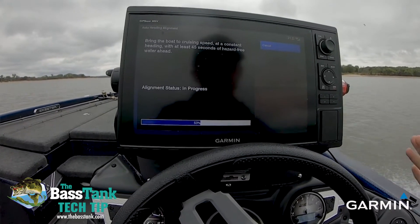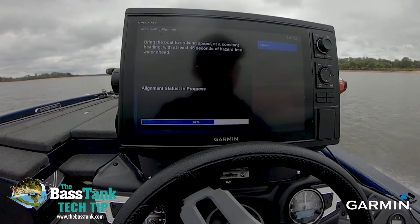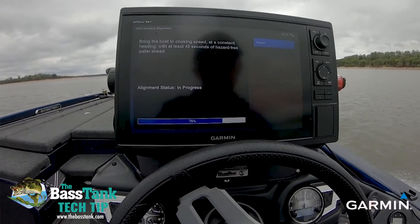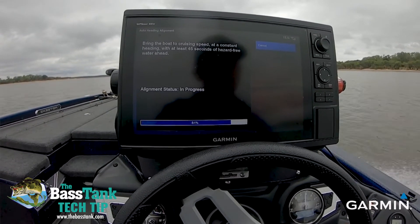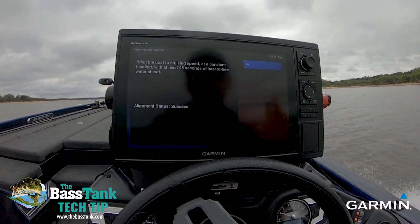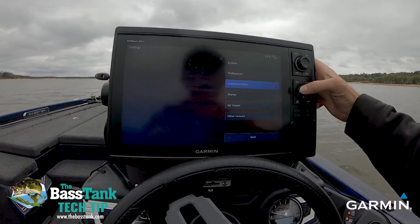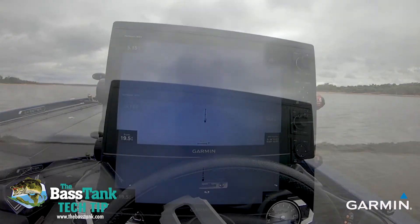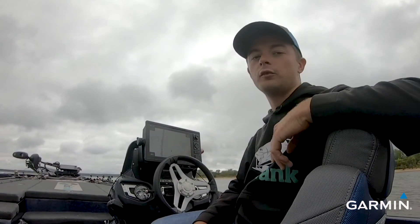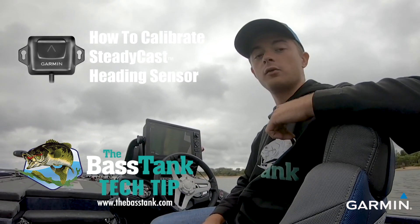Just a nice cruising speed — keep it in a constant heading. When we came to success, you can just come off the throttle, hit Select, and go back through to your chart page. And that should be it — that should have everything back calibrated and we should be good to go for months now. As you can see, my heading is perfect. Thank you all for watching.